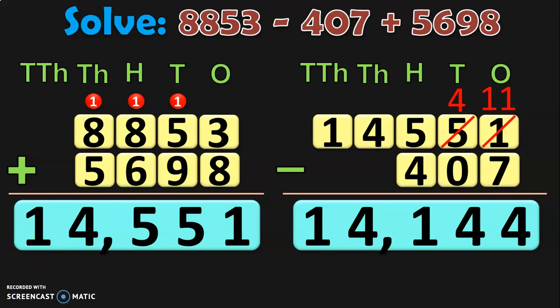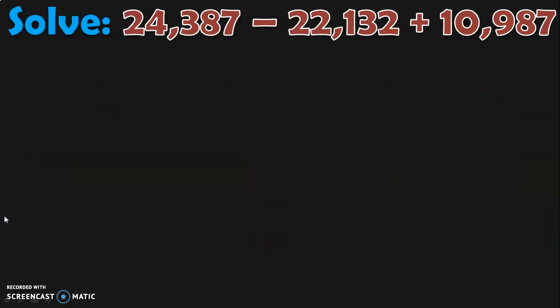Hope you have understood how we are combining addition and subtraction. We will be doing more sums to understand this better, so stay with me till the end of this video. Let us do the next sum. Here we are going to involve 5-digit numbers as we are in Class 4 now. Solve 24,387 minus 22,132 plus 10,987.